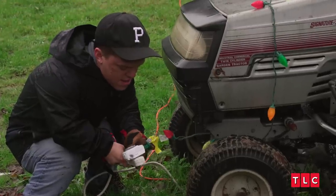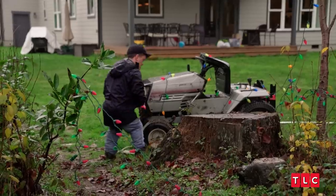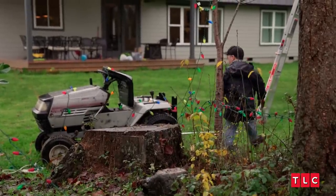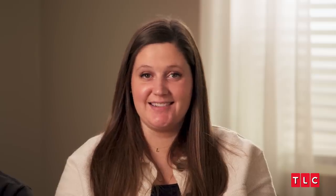My dad gave us a lawnmower recently, and that's currently parked in the garage. But also, my neighbor gave us this lawnmower when we first moved here, and it kind of stopped working a while ago, so it just sits there. I thought it was funny how you put lights on it — that made it comical to me. But I need to move it. In the meantime, we're just going to put lights on it.